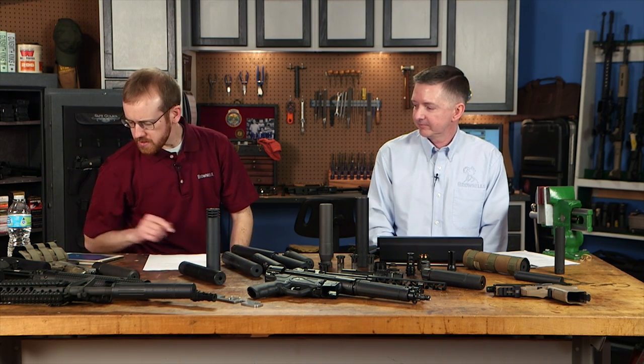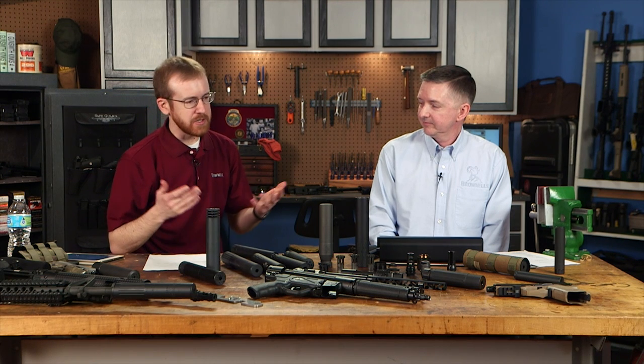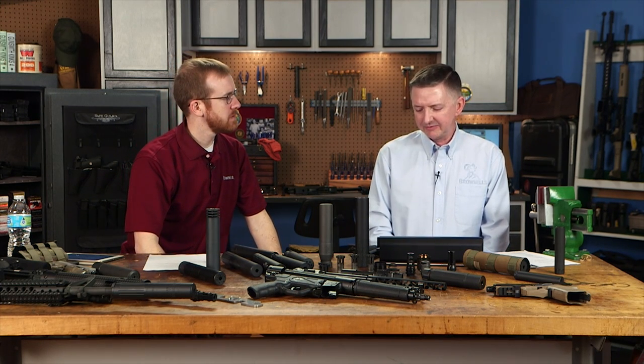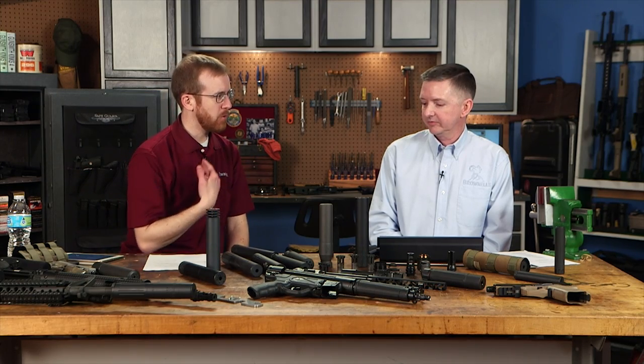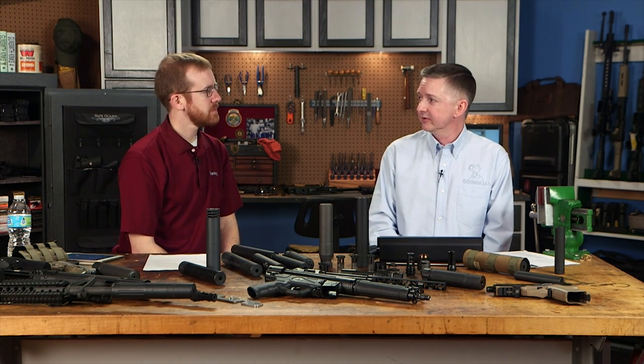What are the disadvantages of running a suppressor on a handgun? Really just the added length — it won't fit in a standard holster. Other than that, there's minimal downside. You will get more fouling blowback into the action, but with normal maintenance it's not an issue. Handgun suppressors are generally user-serviceable — you take them apart and clean them. Rifle suppressors, by contrast, are not serviced — they're designed to self-clean.